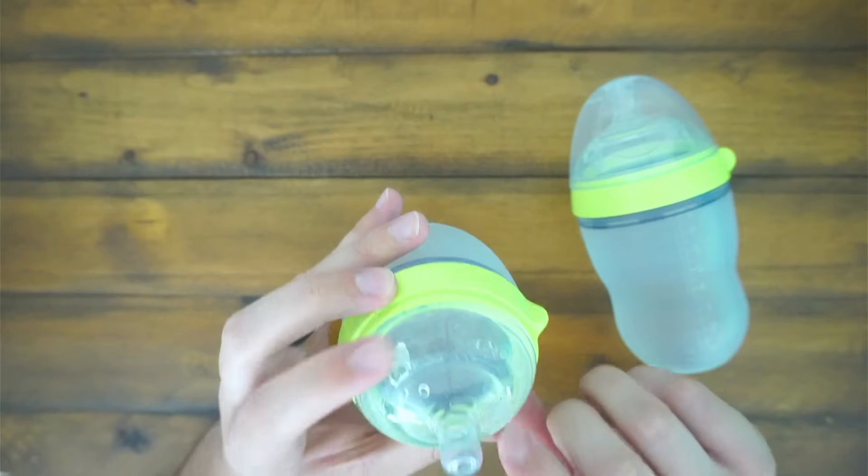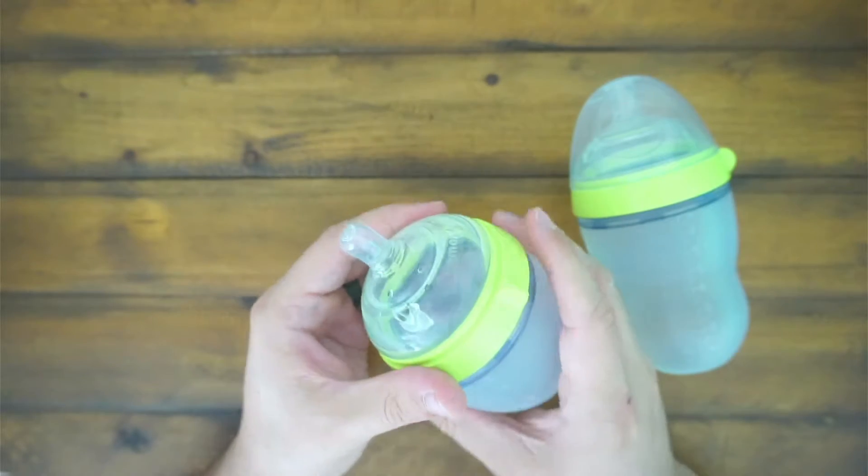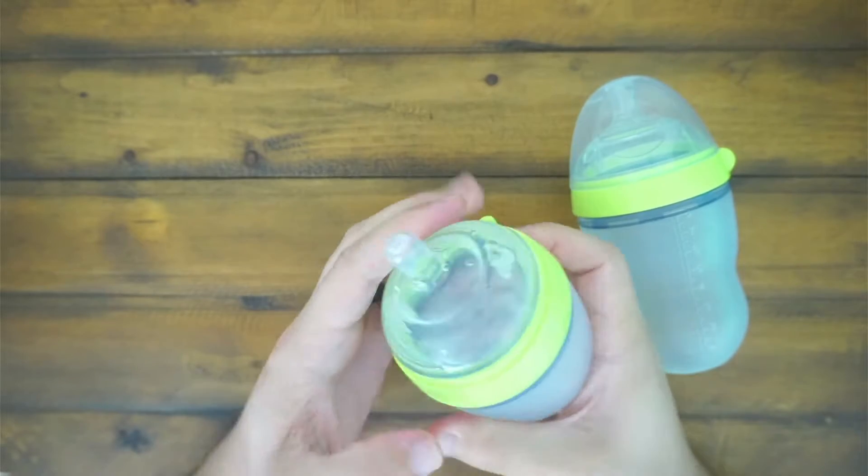It has anti-colic vents, which is really nice, so you don't have to worry about a whole bunch of air getting introduced into your baby's gut and making them bloat and stuff like that.